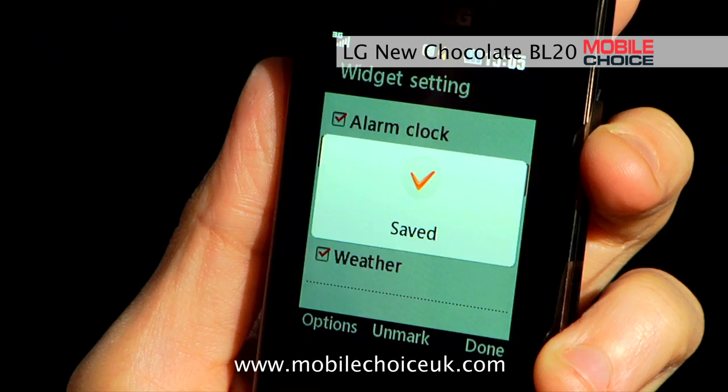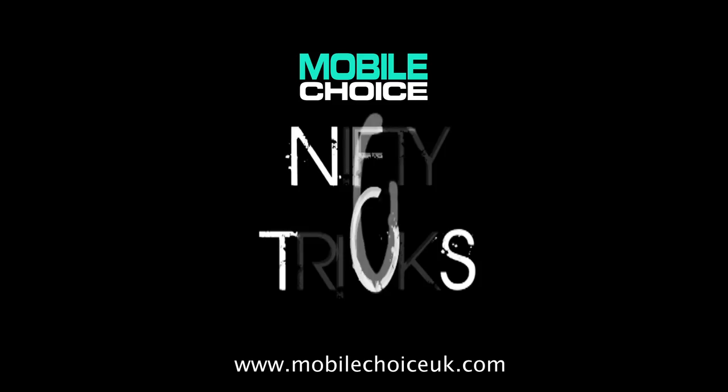So say we want to add a memo widget to the lineup — and there it is. That's nifty trick number two.